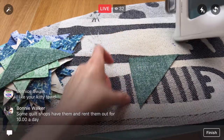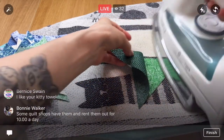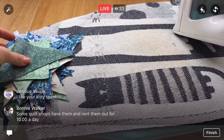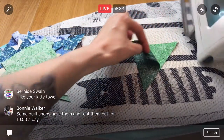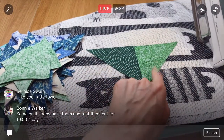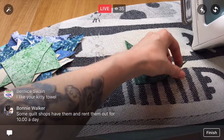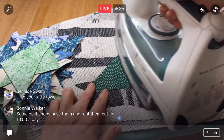Oh my gosh, some quilt shops rent out their AccuQuilt cutters for like $10 — I didn't realize that! I like this green dot with the sparkly camo — I don't know how to describe this shiny green one that I like. I think I'm still pressing them all to the dark side. I kind of zoned out on that, but I think I'm still pressing to the dark side.